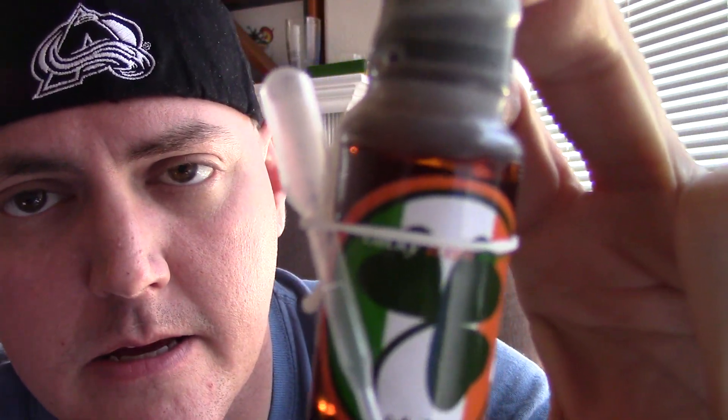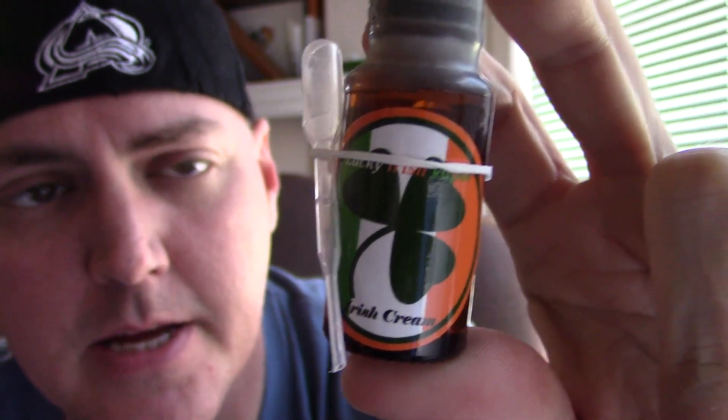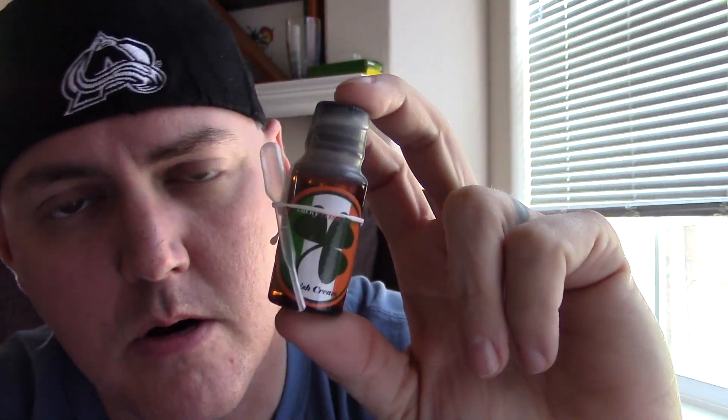What's going on, vapers? Dan the Brutal Vapor back with you. I'm going to do another juice review, this time on Lucky Irish Vapor. This one's the Irish Cream one. I got this in one of my Easy Vape Club boxes, and I tried another one of the Lucky Irish Vapor flavors — the Picadillo — it was pretty good, so I figured I'm gonna try this one.